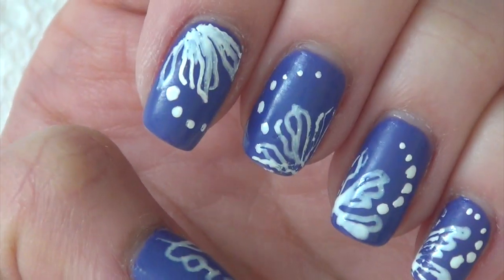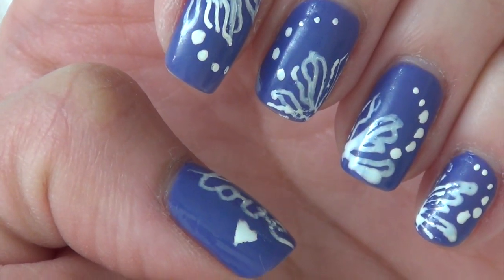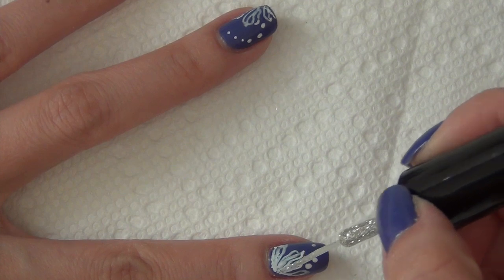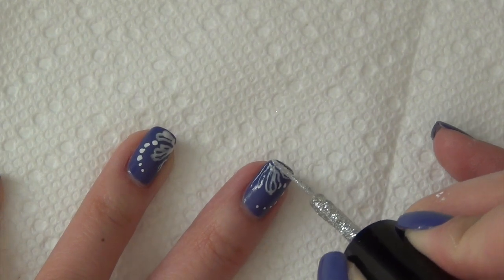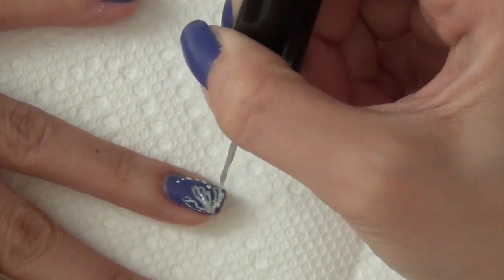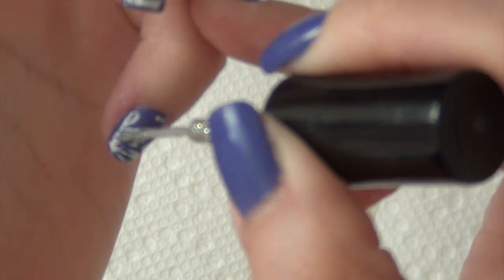I'm just going to give it a few minutes to dry. This one that I started with is already dry, so I think I'm going to add some glitter to the petals of those flowers. I have some silver glitter in a striper bottle from Color Club, and I'm going to run some silver glitter along those veins of the flowers. Just like that — you can turn your finger along the side so that it's easier. Whatever gives you stability.